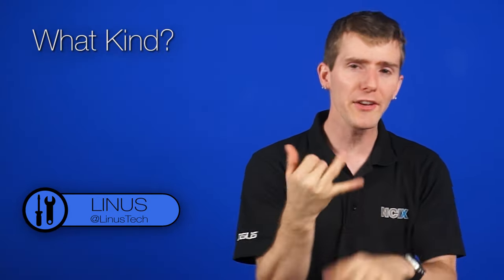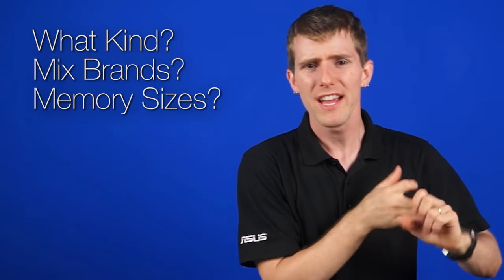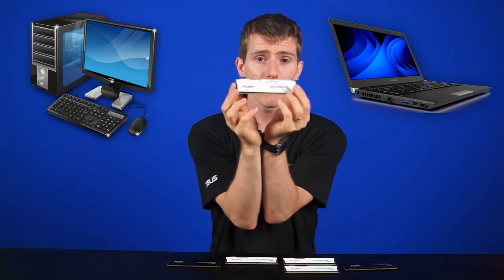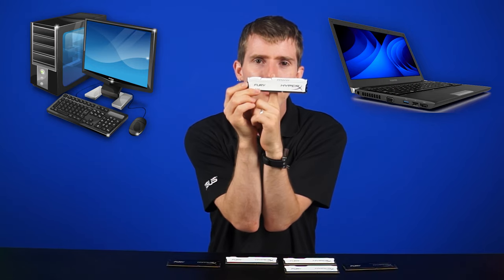We get a lot of questions when it comes to upgrading RAM: What kind do I need? Can I mix brands? What about different sizes? Should I get two smaller sticks or one larger stick? Let's answer all of them today. We'll be focusing on desktop computers, and the principles are basically the same for notebooks, with the main difference being that instead of a full-size DIMM, it's a little baby SO-DIMM.